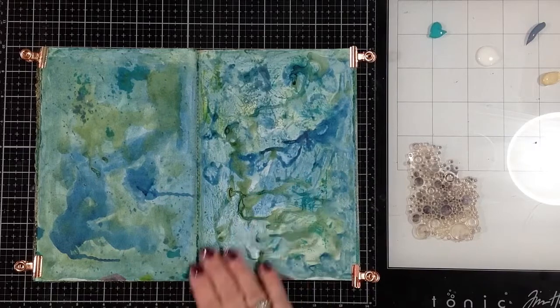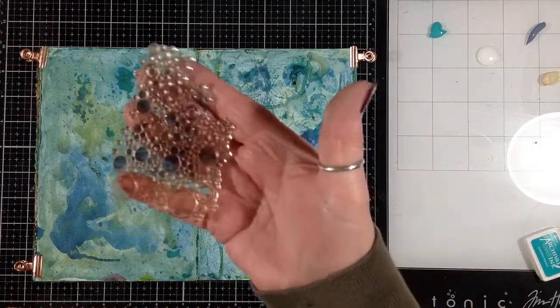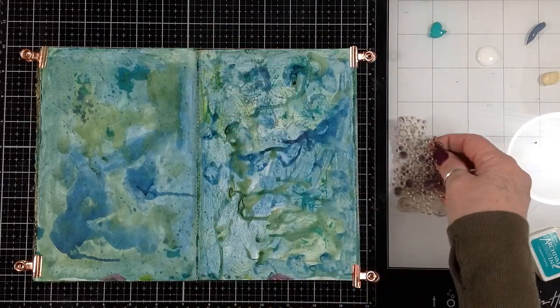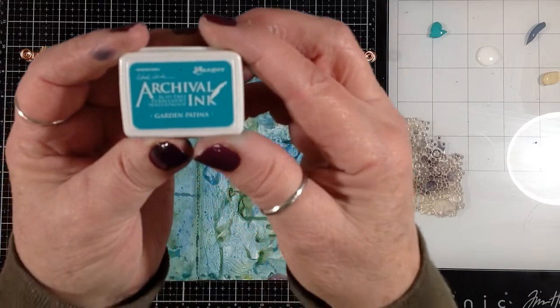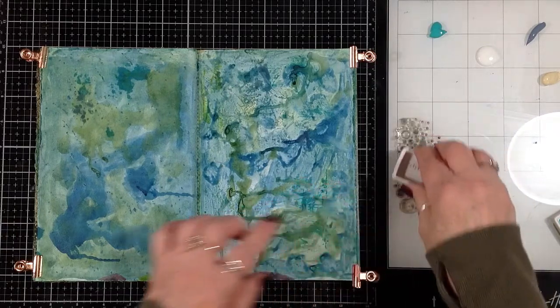Everything is dry — you can see each page turned out pretty different even though I kind of did the same thing. I'm going to use this cling stamp that just looks like bubbles to get some added texture in the background, and I'm going to use Archival Ink in Garden Patina.